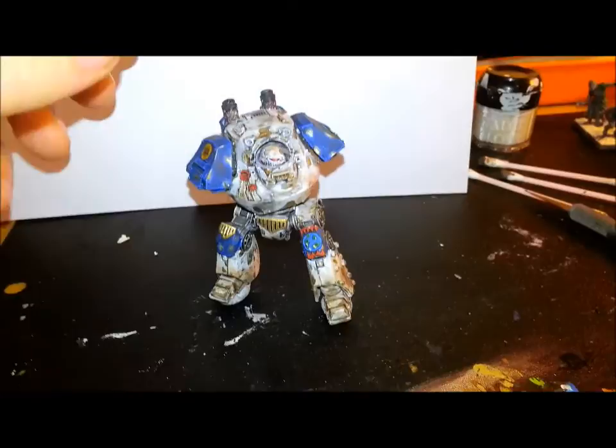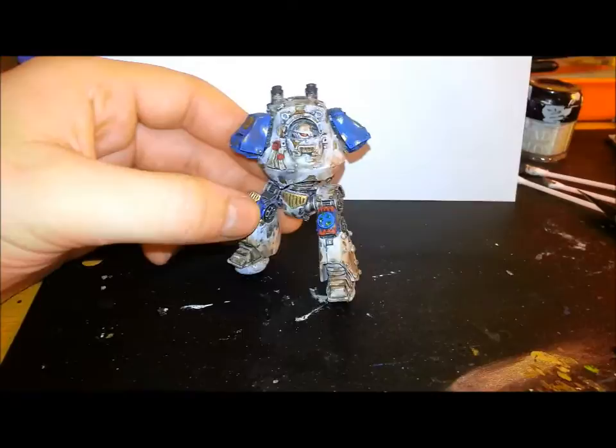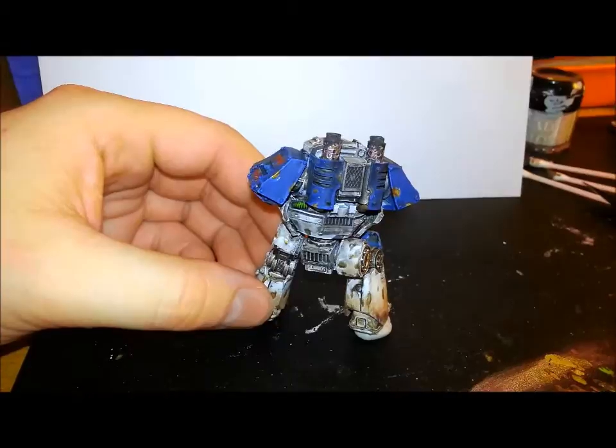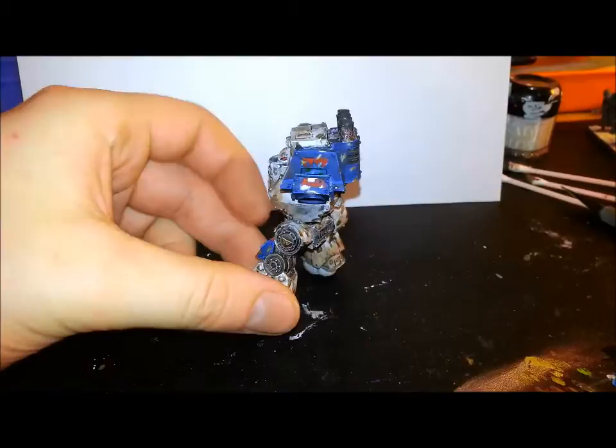Here we are with the completed weathering powders. I've focused heavily around the bottom edges of the leg armour and on the feet with light earth, with a few dustings on the white patches of the armour as well to break up the armour colours and a little on the shoulder pads too. Around the engine vents and exhaust pipes there's a heavy application of black soot, just to show that smoke and exhaust build-up, especially around the top of the model.